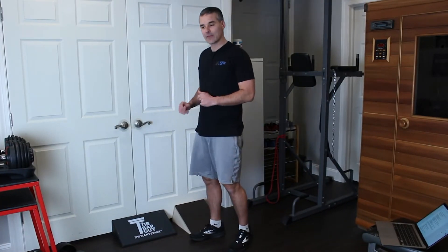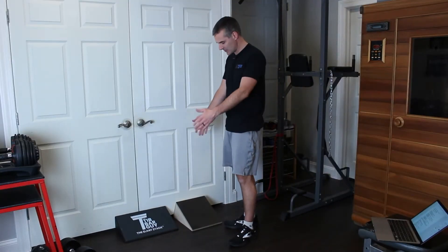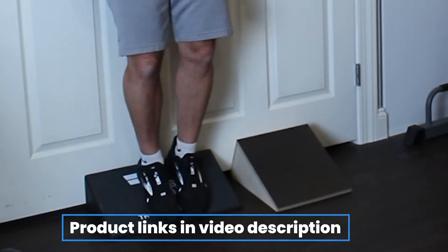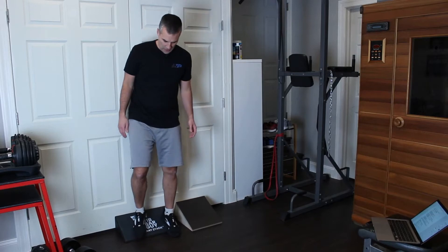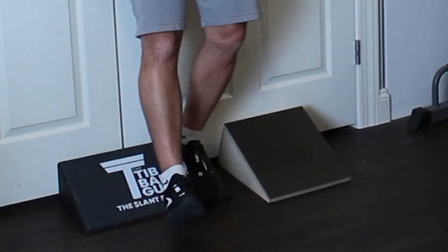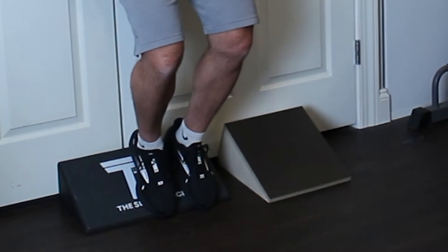You want to use a 25-degree slant board. I have one I picked up on Amazon, but I prefer this one from the Tidbar guys — it's much wider. Both are at the 25-degree slant used in the literature. I like the wider one because I can get both feet on it at a variety of widths. Get on the slant board with one leg — this is eccentric only, meaning just the lowering phase. Position your toes near the base, squat down, then use your other foot on the board to push yourself back up.